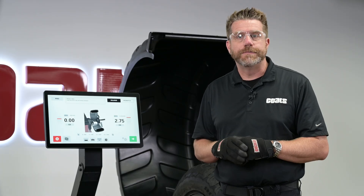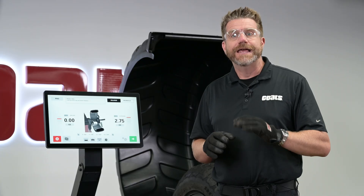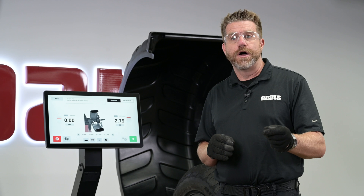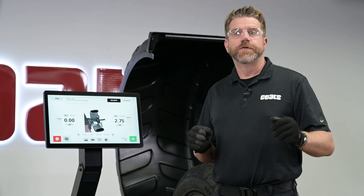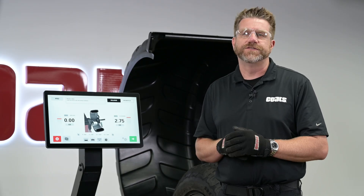Follow the prompt. The balancer positions the assembly where a small corrective weight eliminates all residual static. Place the weight exactly where indicated — clip-on or tape, depending on the wheel. This is performance balancing: balancing to zero. It helps prevent comebacks, improves ride quality, and keeps customers satisfied.